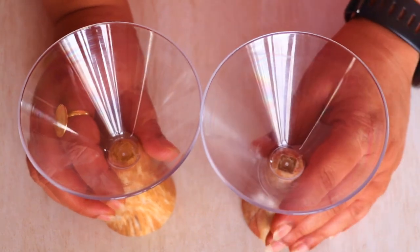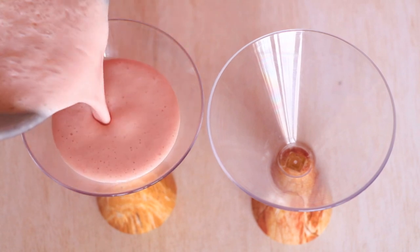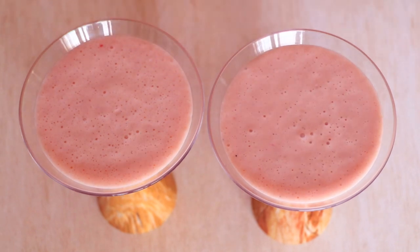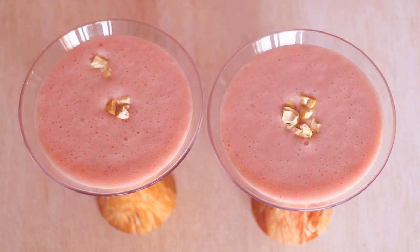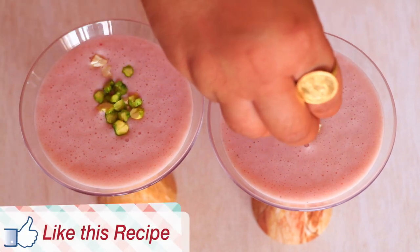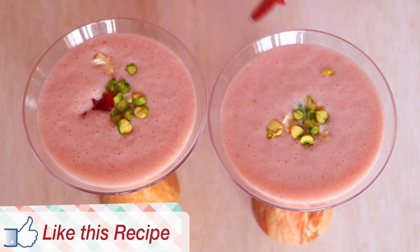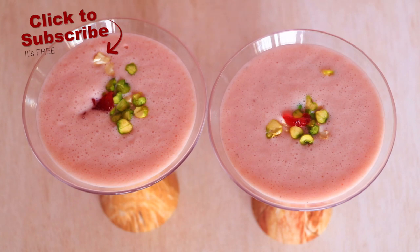So now let's take our fancy glasses and pour our milkshake into them. Once we're done pouring, let's make it even yummier by adding some garnishing of cashews along with some pistachios. I had soaked the pistachios overnight, removed the skin, and chopped them up. But if you forget, just soak them in hot water for an hour. The crunch you get from the cashews and pistachios is absolutely phenomenal. I'm also going to add a little bit of jam on top as a garnish to make it look a little fancier.